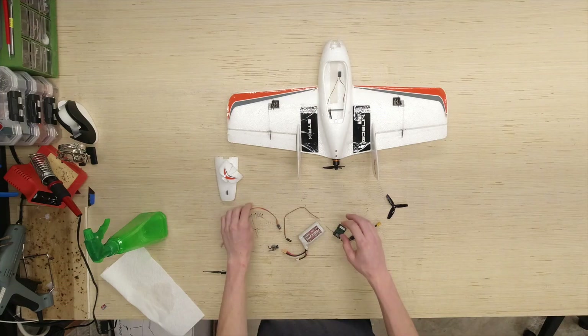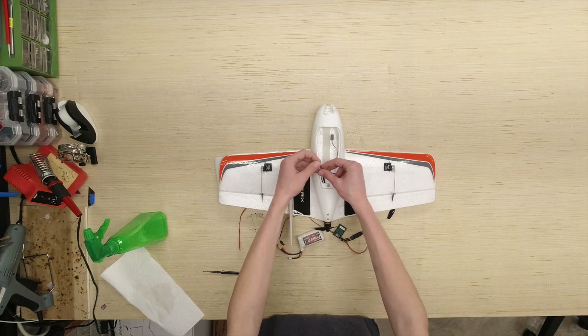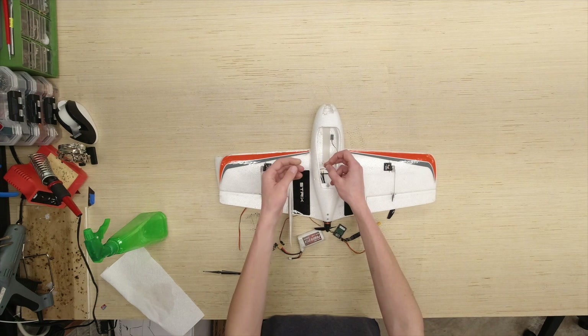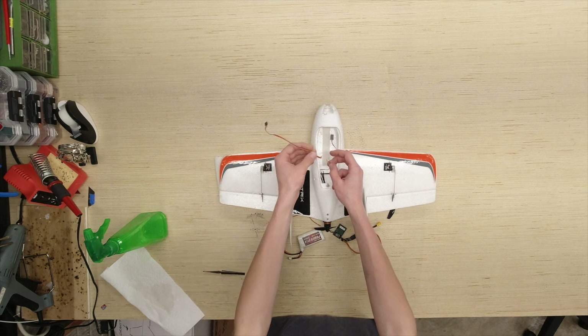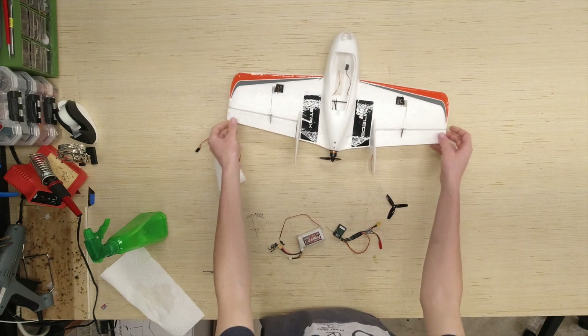We also have a little bit of electrical work to do. In here, as you might be able to see, I do have a torn lead right here for the servo. I need to go ahead and solder on a new servo lead. I just went ahead and picked one out of my parts box right there. We'll be good to go in that sense.